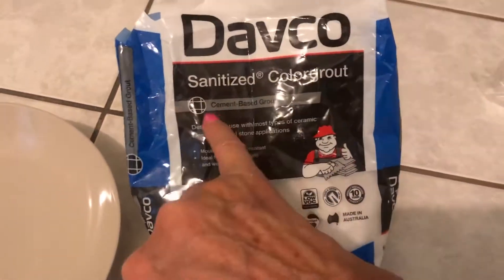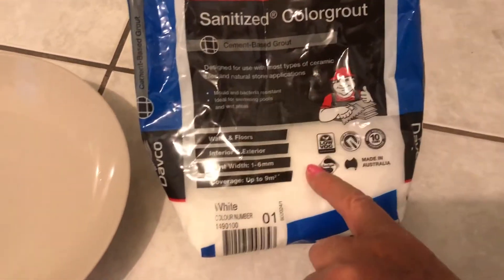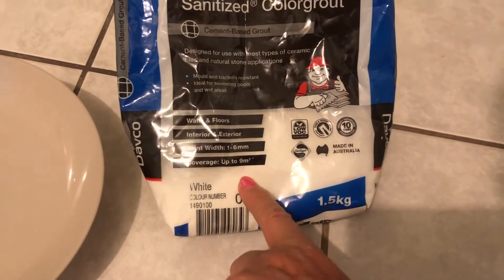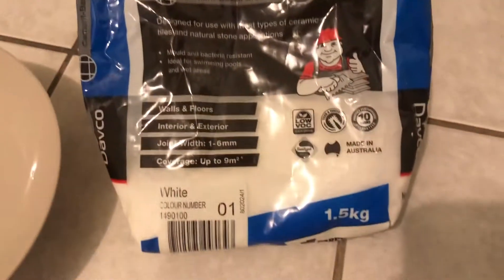So we have to fix this. I've got color grout — it's white, it's cement based. I will mix a few tablespoons with water in a plastic bag and squeeze it between the gaps. I've done that before and it came out really nice and white. So let's do it again.